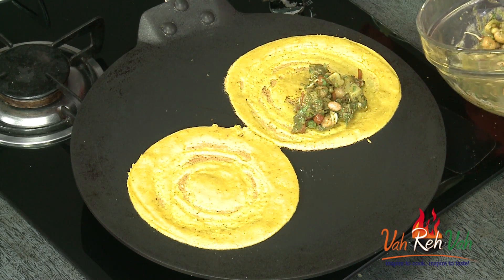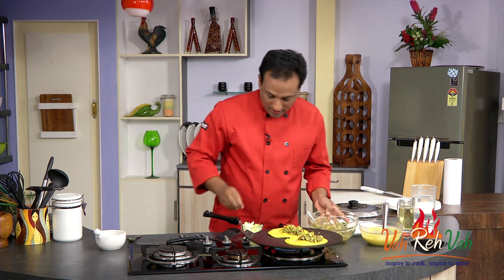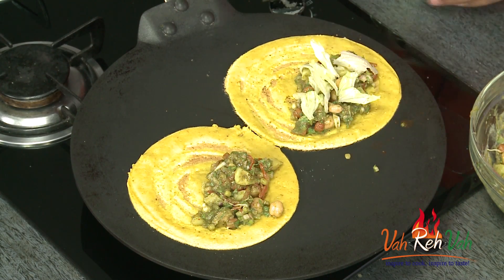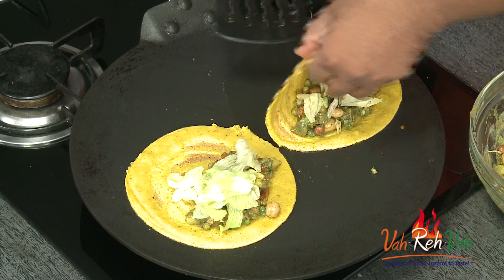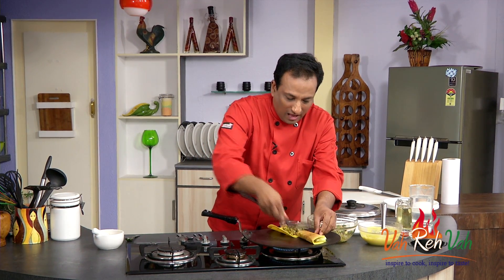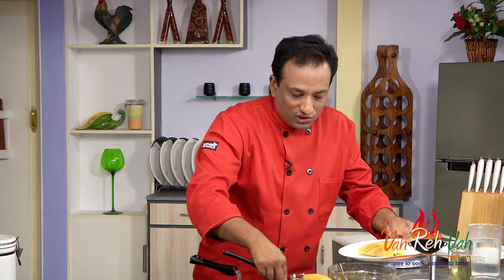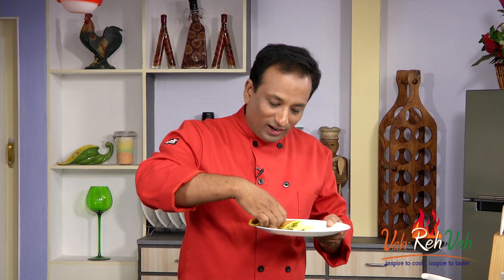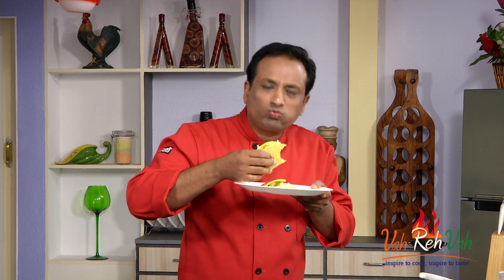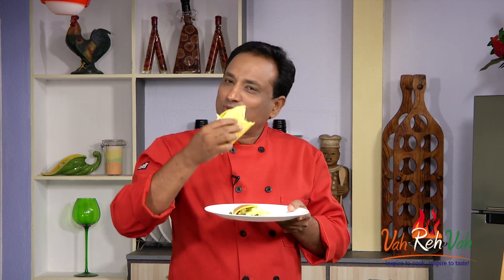We're going to add our salad — more of those awesome sprouts and vegetables — and top it up with some lettuce so we can have it nice and crispy. Now come on, stay flat, stay flat — look at this! You have a very nice awesome aloo chana cheela chaat, healthy with lots of stuffings and very few drops of oil. Mmm — this is awesome! This is what we call guilt-free eating — lot of goodness in it.